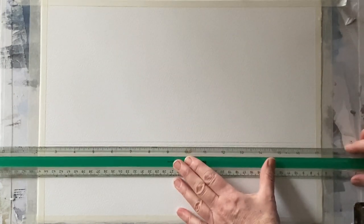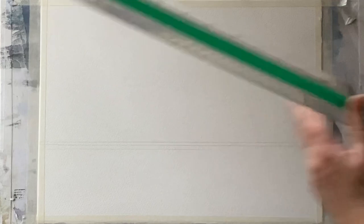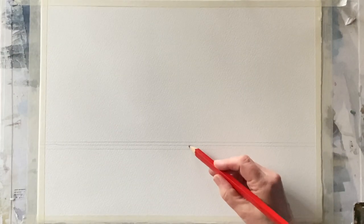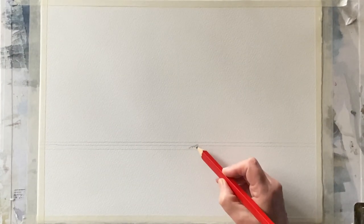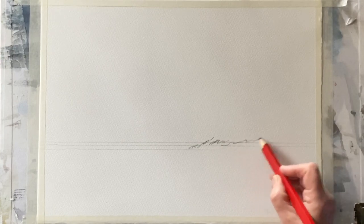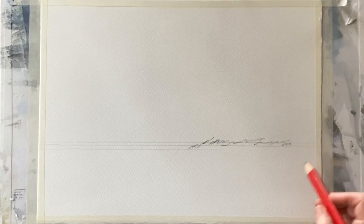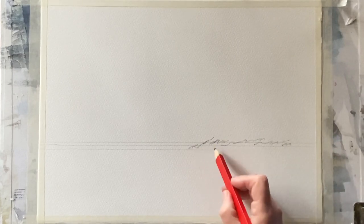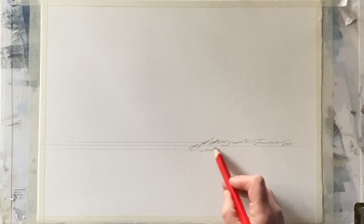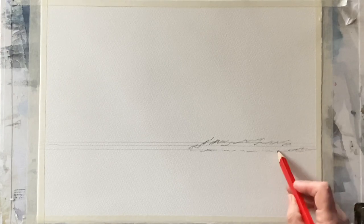To start with I'm putting in a nice low horizon — a double horizon actually — because if you look at the reference photograph there's either a very small bit of sea in the distance with just the faintest shadowy hint of a distant headland maybe. So I'm going to indicate that with two lines, and then using my large carpenter's pencil I shall rough in the position of the rocky outcrop on which the lighthouse and the houses next to it are built.